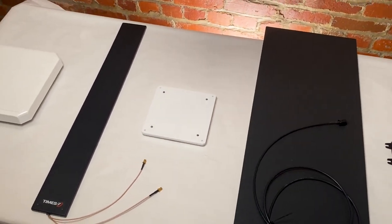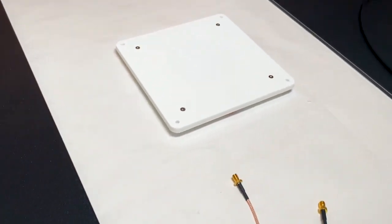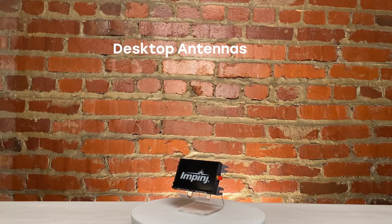When grouping UHF RFID antennas by their utility, five main types stand out: panel antennas, portal antennas, shelf antennas, ground antennas, and desktop antennas. In this video, we will talk about RFID panel antennas.